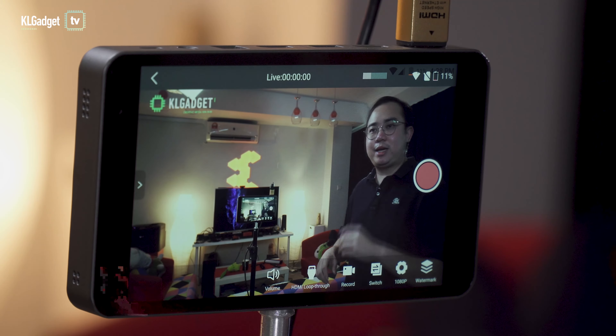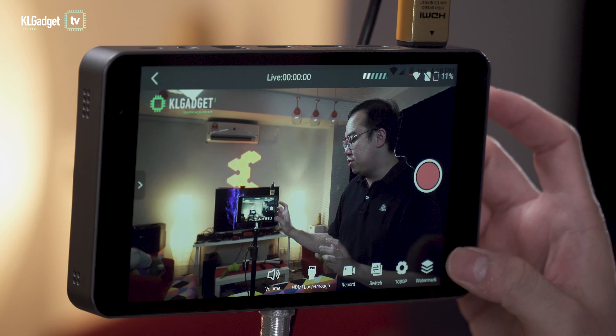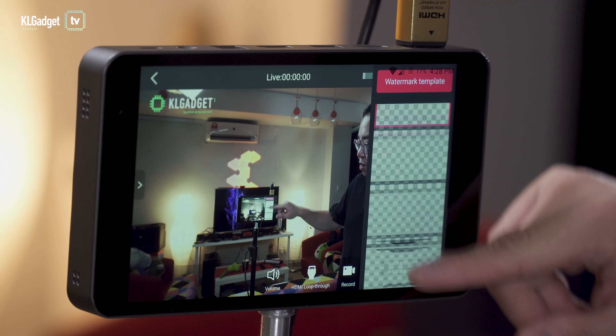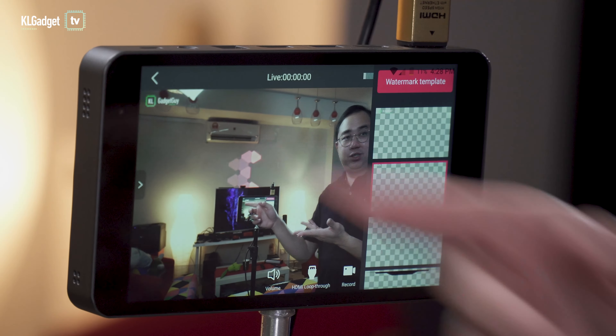What's really cool about the YoloBox's software is that it can store multiple watermark templates for whatever live stream mode you want. Just tap the watermark button — I've saved a couple of templates, and if I want one in the stream, I just tap on it and it shows up.